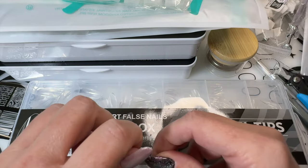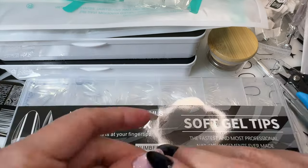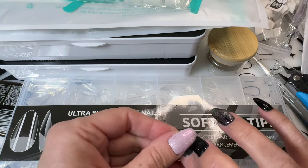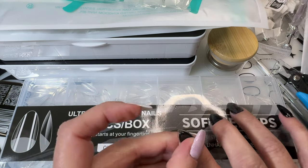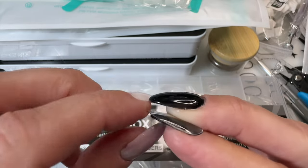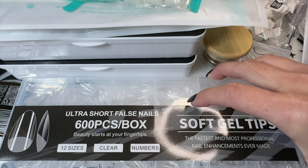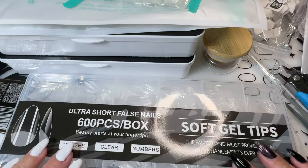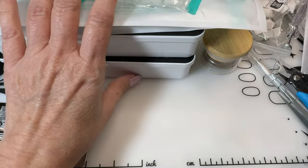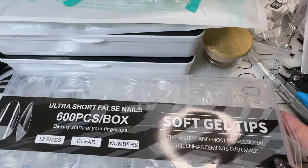Let's see — a two would be way too big. A four: they are really short though, which is good because usually even extra short they're still longer than what I have, but not by much. This would be a pretty ideal length for me if I were to wear them. Just some cheap plastic tips mostly for practice — I probably wouldn't wear any of these because they'd be way too long; I'd have to really file and cut them down. These ultra short ones I might actually use though.